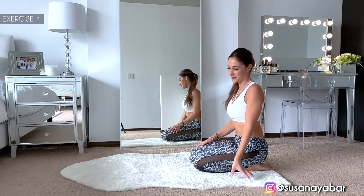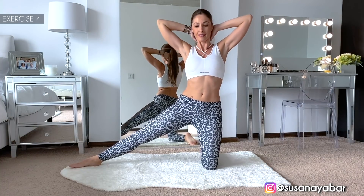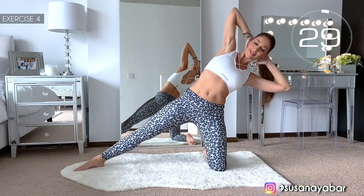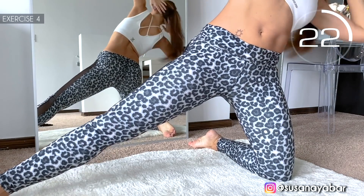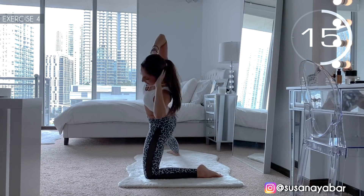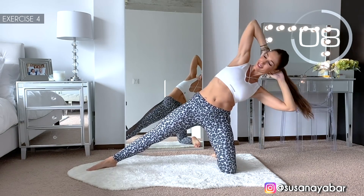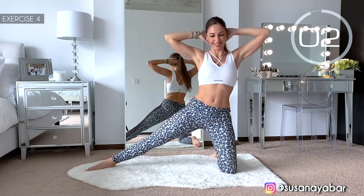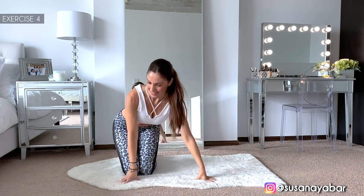Come on, fourth exercise. Stretch one leg, hands at neck height, and contract your waist sideways. Here we go. Come on, go down sideways. Bend sideways. Contract your waist. 3, 2, 1. Well done. Change sides — leg stretched, hands at neck height. Here we go. Lower softly.